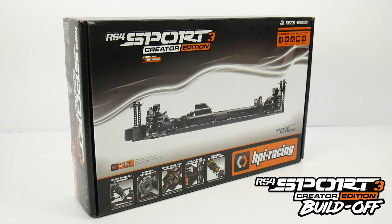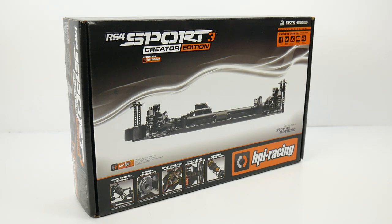It's official, it's build-off time! Join me in this video to check out who's building off, what we're building off, and all the details on my personal build here with the RS4 Sport 3 Creator Edition.